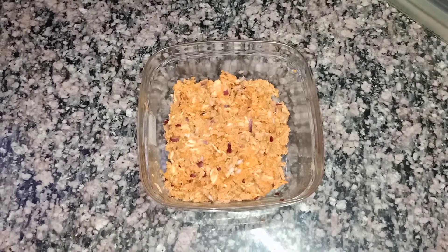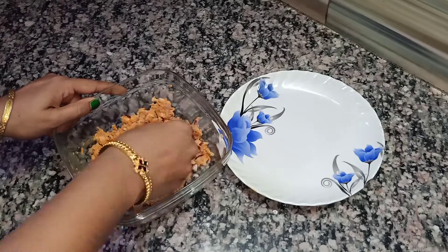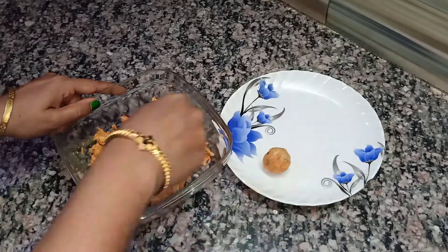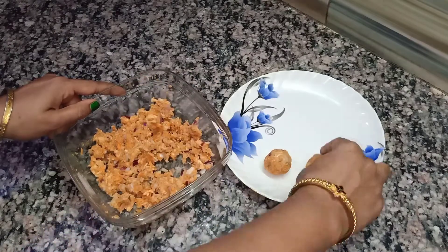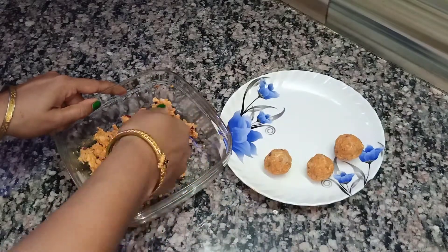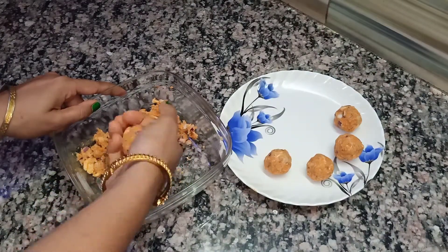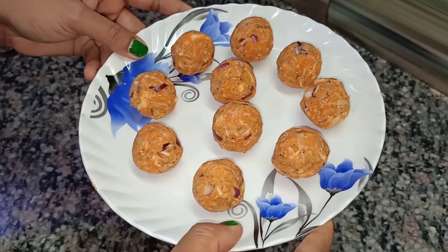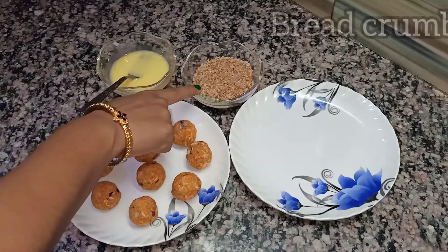My chicken ball stuffing is ready. Now we will make small round-shaped balls of the stuffing. Here I have made 10 balls out of the stuffing. Now take one beaten egg and some bread crumbs in two separate bowls.